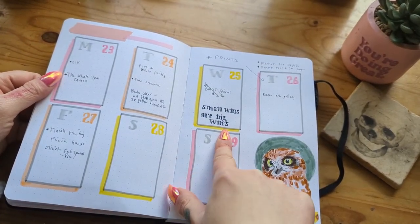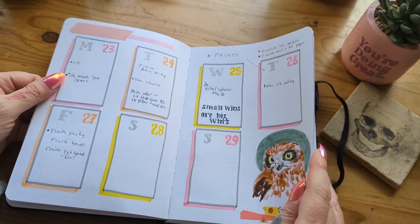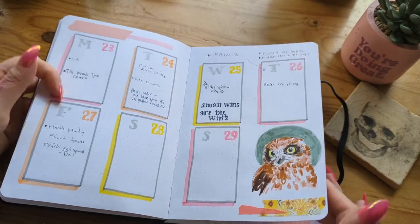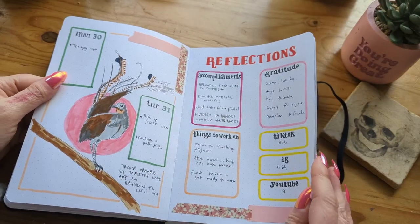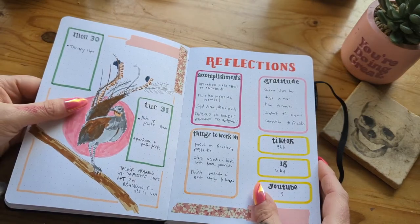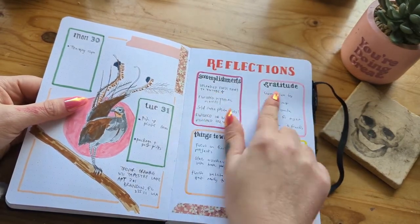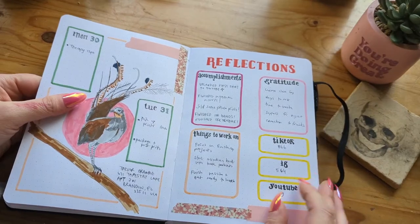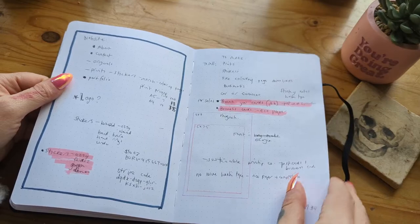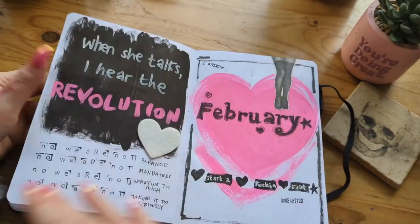Small wins are big wins — so this is just my day-to-day things, things I have to do. Reflections, where I pop accomplishments, gratitude, things to work on, and then just my socials numbers. And I've always got pages of notes scribbled.